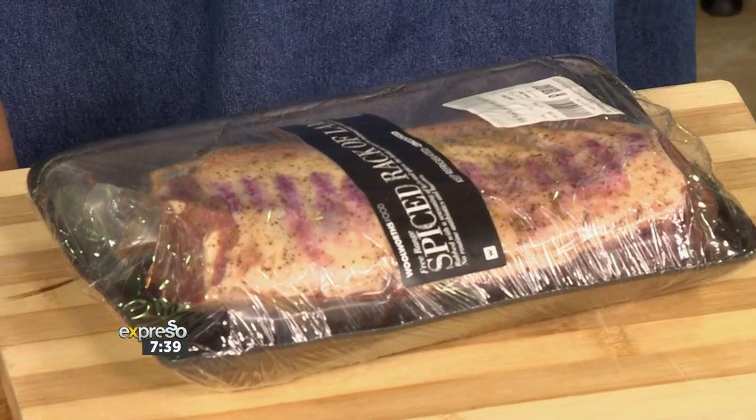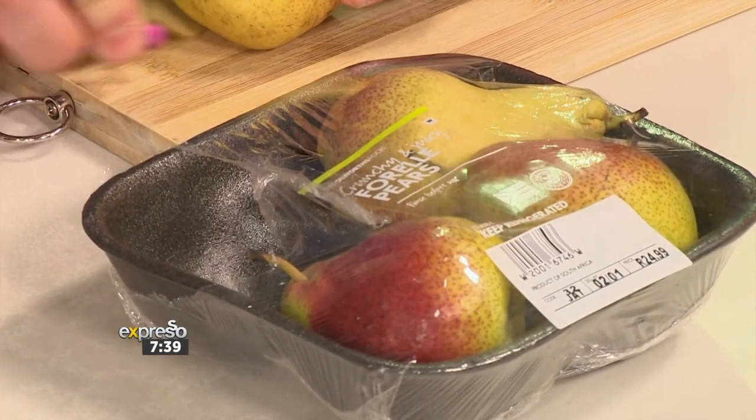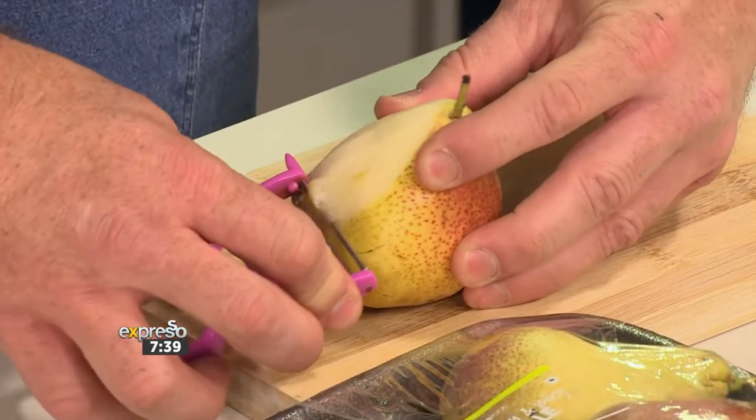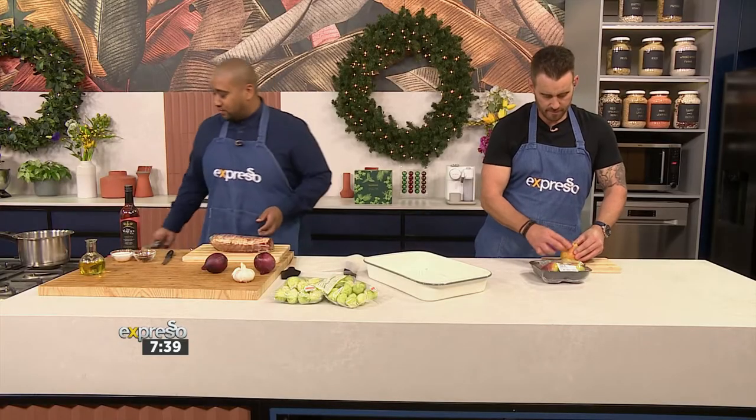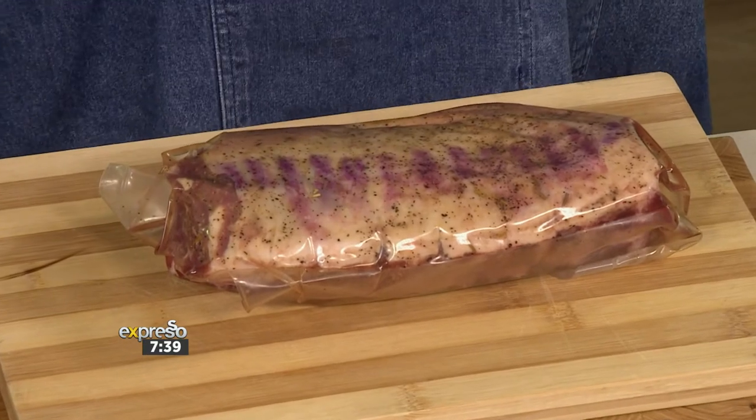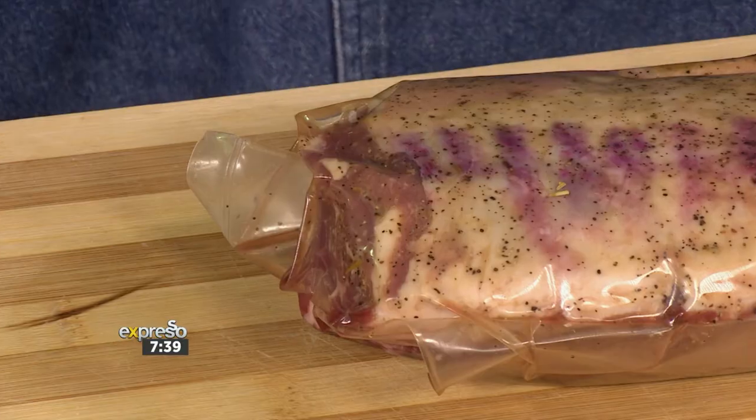It starts with a beautiful rack of lamb. For this recipe, you don't want pears that are too soft or too mealy — they've got to have a little bit of texture, a bit of backbone. I've got beautiful free-range lamb, South African of course — best lamb in the world. It's been vacuum-packed already, spices are on there, so you know it's been taking in all the flavor. It's free-range and free from routine antibiotics and growth stimulants. This is lamb, just lamb.